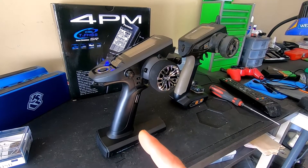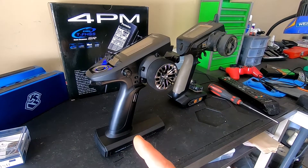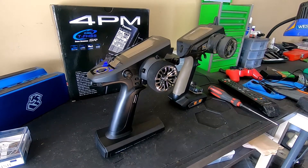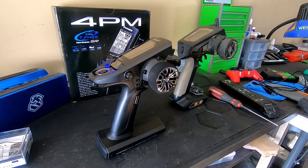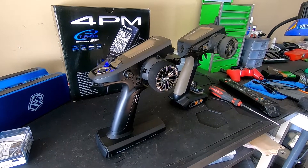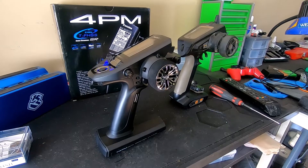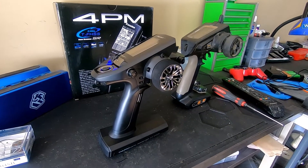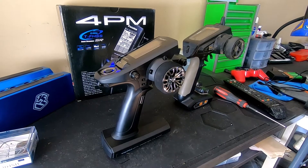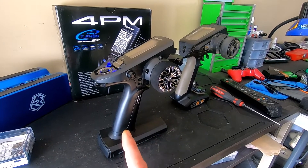I ended up picking it up, and then it was funny because like a week later the receivers were on sale at the hobby store, because Horizon Hobby was having a big sale. Meanwhile it was the six-channel receivers, and they were just as cheap as the four-channel ones, and they had AVC if you wanted it. But it was too late to get those.